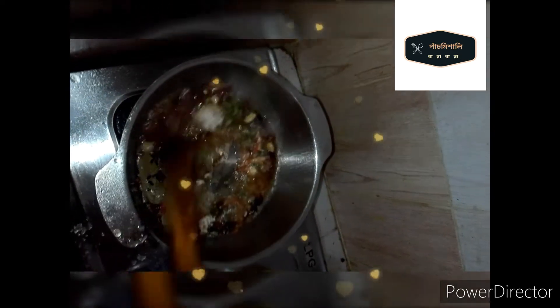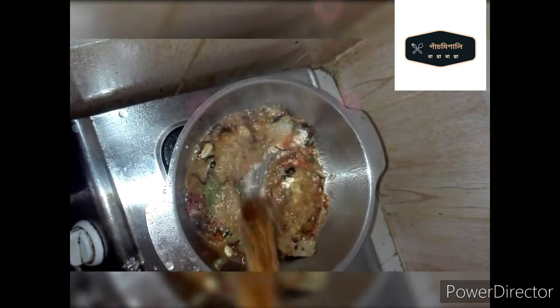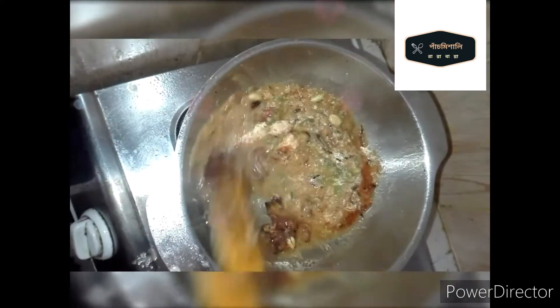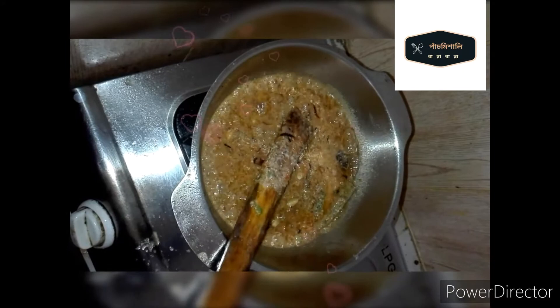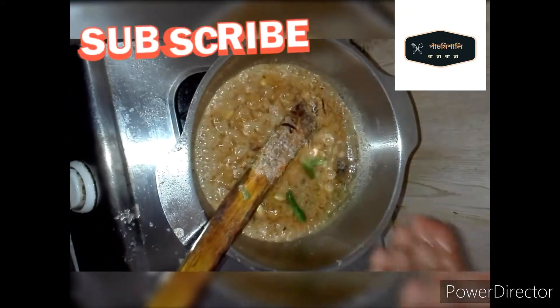We will fry the eggs and pour the mushrooms. Do you like this one? They are 4 minutes full of rice.